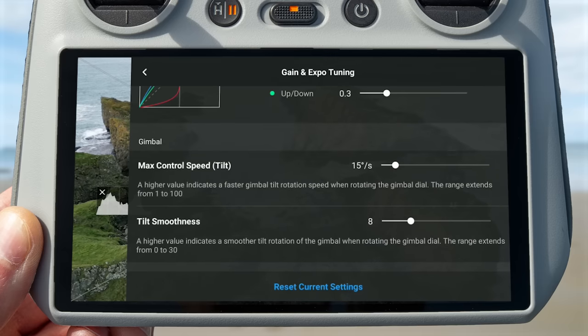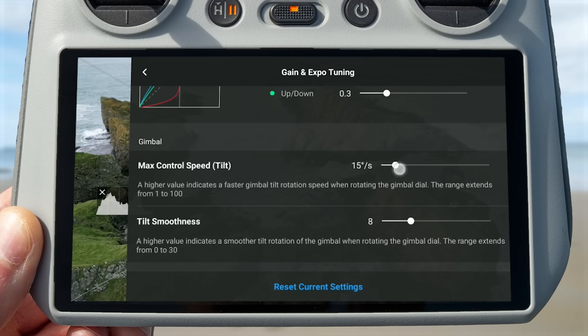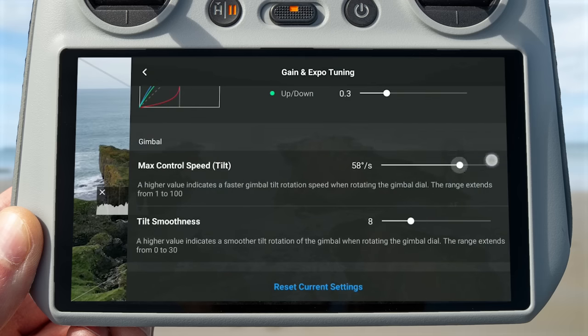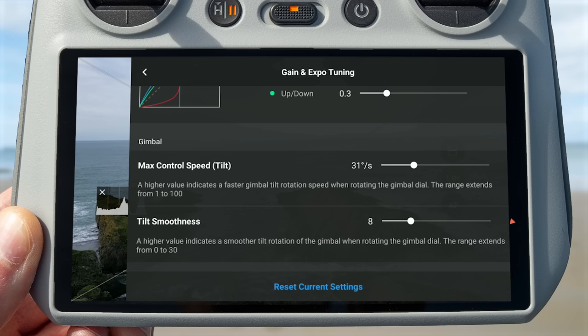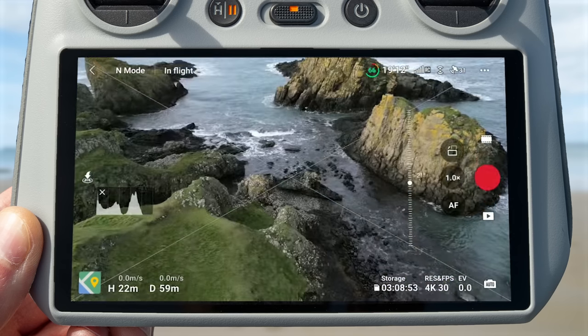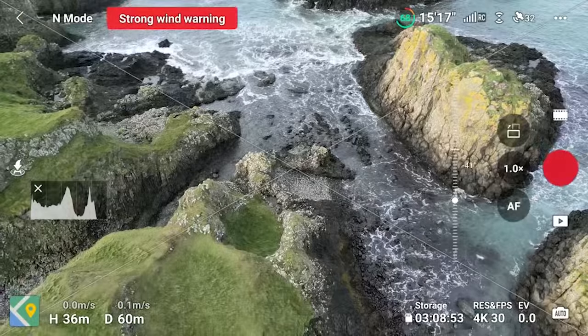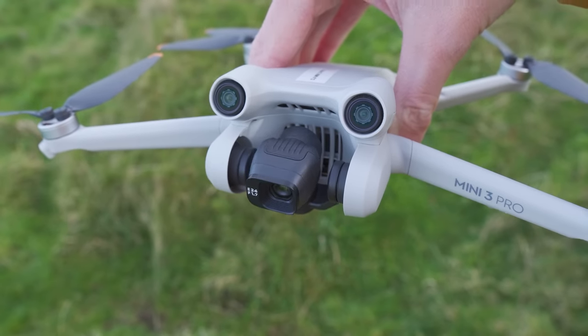Lastly, we have the gimbal settings. Max control speed is how quickly the gimbal moves when you use the scroll wheel — at the lowest value of 1, the gimbal moves very slowly; at 100, it moves very fast. Tilt smoothness works just like yaw smoothness: when set high, it buffers out the gimbal movement so it comes to a smooth steady stop when you let go of the scroll wheel. Setting it to zero means the gimbal stops immediately. This setting is super useful if you find it hard to smoothly come off the scroll wheel — by setting this value higher, the drone will bring the gimbal to a slow steady stop for you, helping you get smooth cinematic videos.